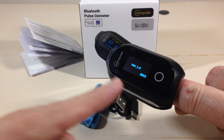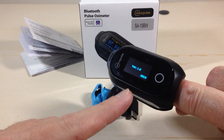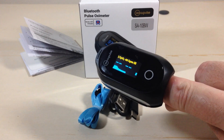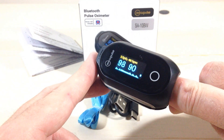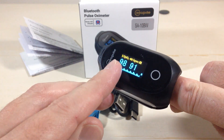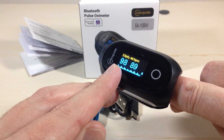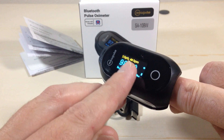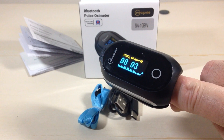It turns on automatically, shows you the time, and shows you the software version. Then it will start taking a reading. It's a nice multi-color OLED display. On the left-hand side you've got your blood oxygen level, on the right-hand side you have your heartbeats per minute, and in the middle you have your battery level.